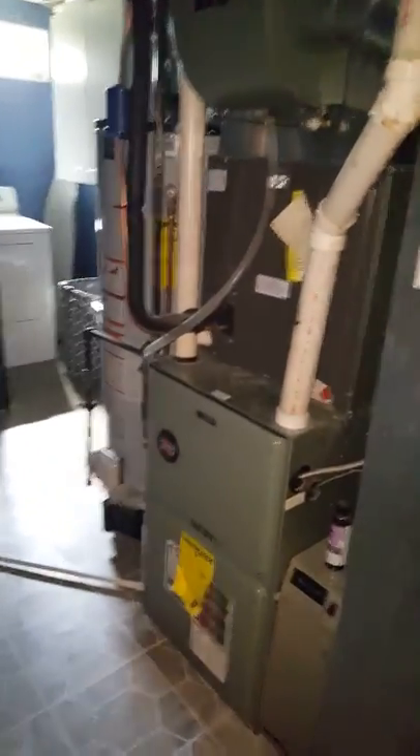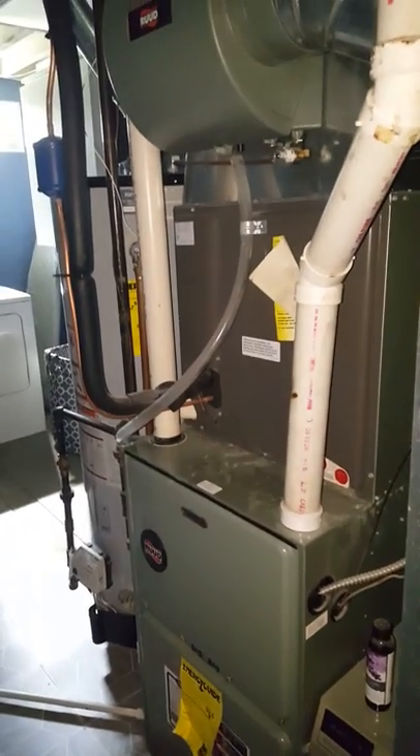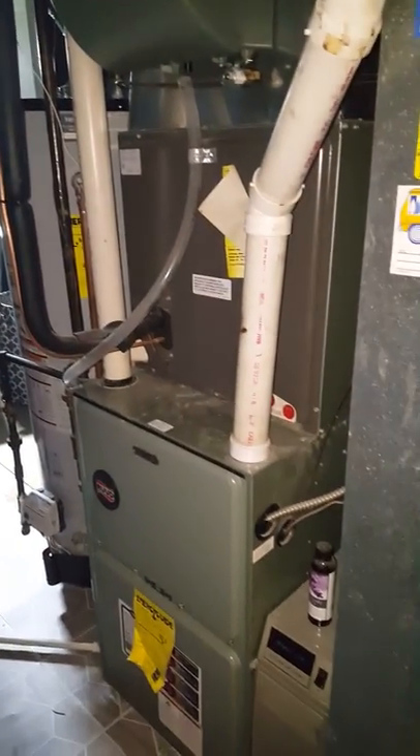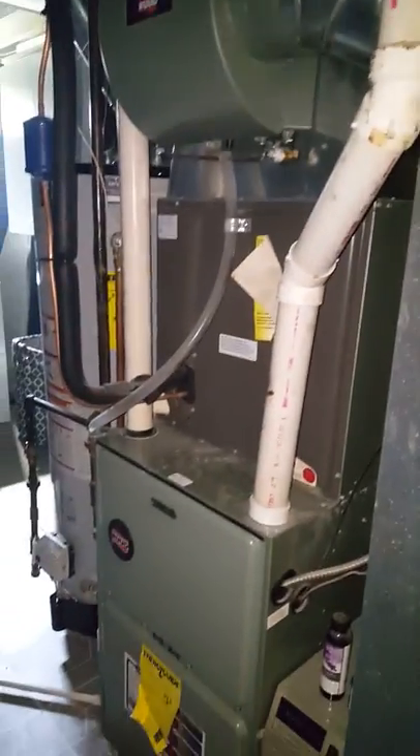Looking to replace the AC system. Currently got a two-and-a-half ton, going to be upgrading to a three-ton. New coil, probably have to remount the humidifier, and new drain.